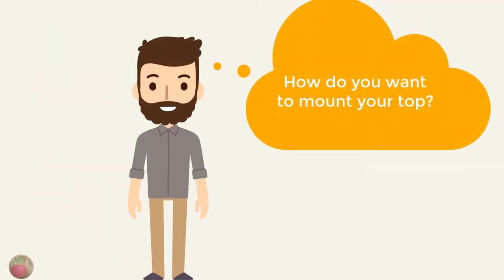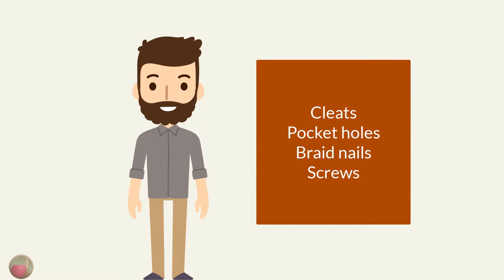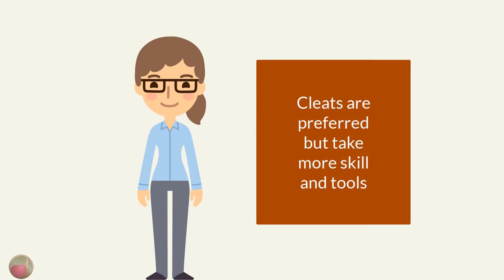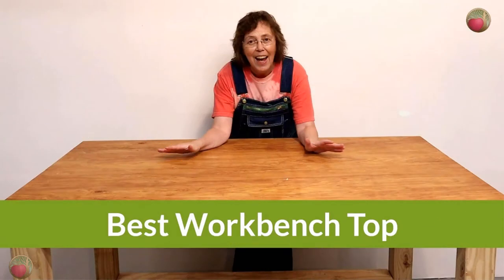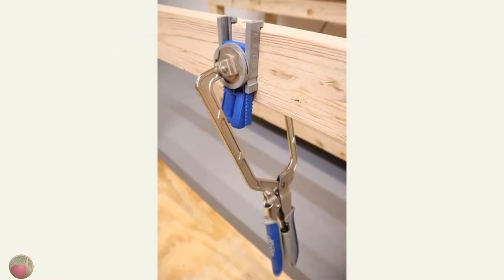Before you go any further, think ahead and decide how you want to attach the top of your workbench. You can use cleats, which are the most desirable; pocket hole screws, which are easier for DIYers; or brad nails and screws from the top, which is the least desirable. You'll want to prepare your rails now if you plan to use pocket holes or cleats. Pocket hole screws are easy and make the top easy to change later. Brad nails are the easiest of all, but they make it hard to replace the top later. I used pocket hole screws for the top and brad nails for the lower shelf, and I didn't decide that until after the whole frame was built — drilling those pocket holes after the fact was no fun. It would have been way easier if I'd done them right after cutting the rails.